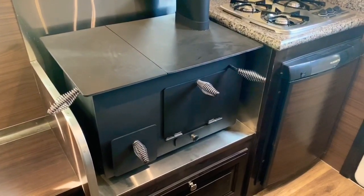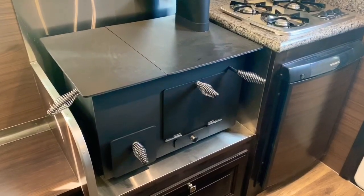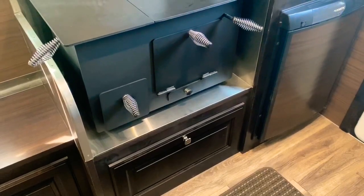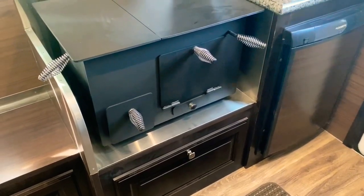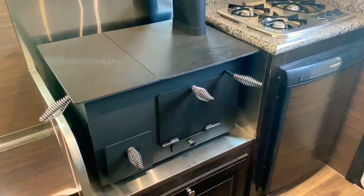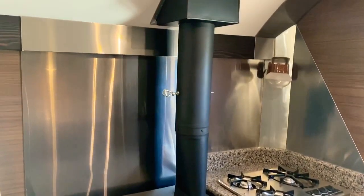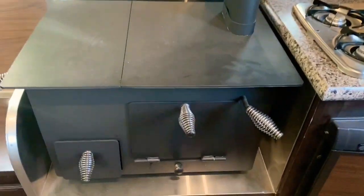It also has an oven that you can bake in if you feel so inclined. It also has your wood box underneath that feeds through to the outside, so you can put your wood in there without having to run outside to get it. Really cool stove, very popular in the agriculture industry.